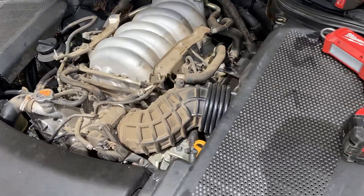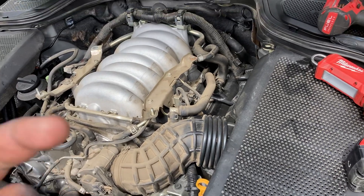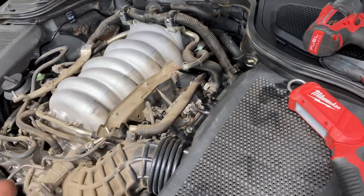Alright, so, Infiniti M45 — this is a 2008. I've been talking about the VK45 Dual Intake System, the Dual Runner System, but I wanted to show you guys what it actually looks like in action.